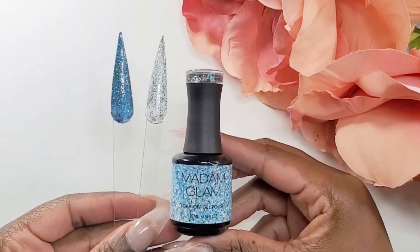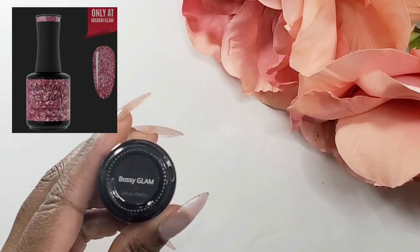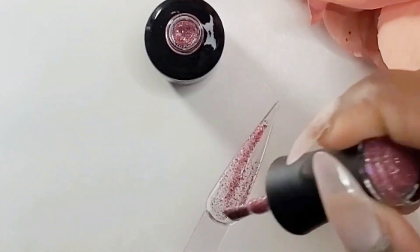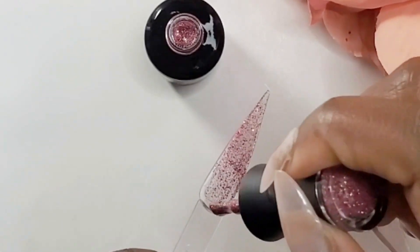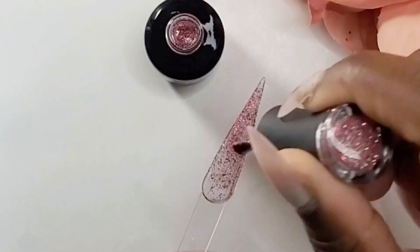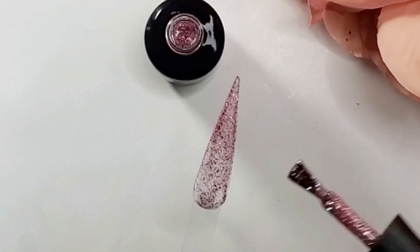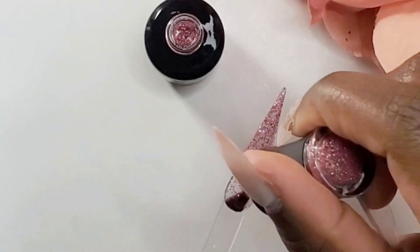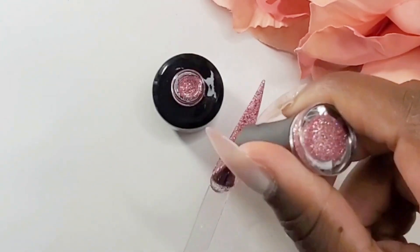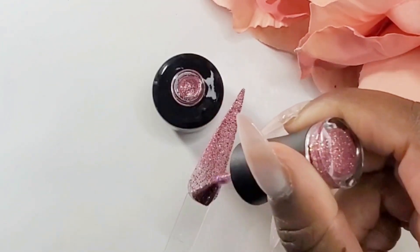The next one is Bossy Glam, and I'm loving this glitter. I did the same thing — I wanted to show the glitter without putting a gel polish underneath. I'm just loving all of Madam Glam's gel polishes. Their gel polishes are vegan and 21-free formula, with a glossy and long-lasting finish.